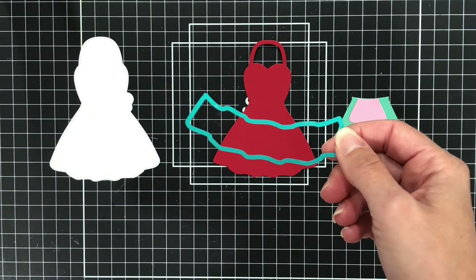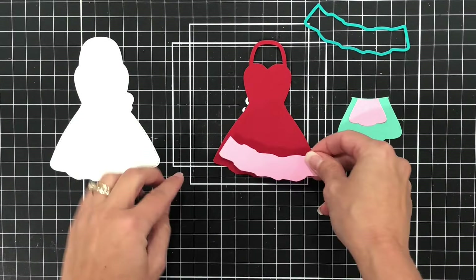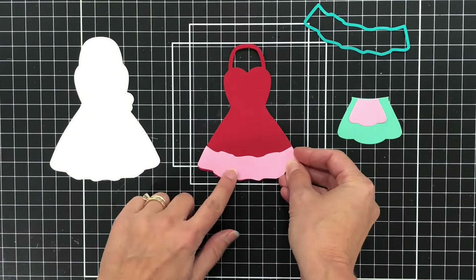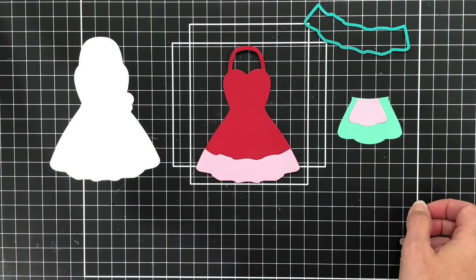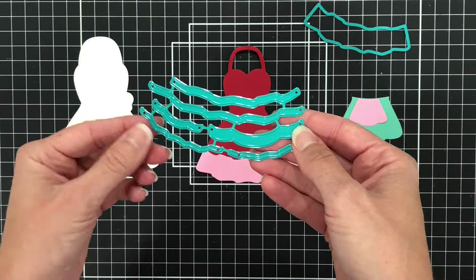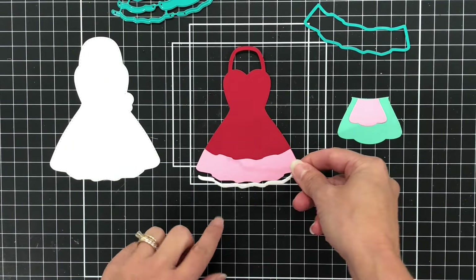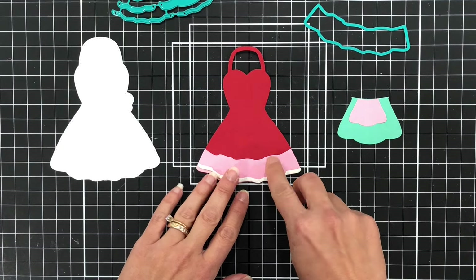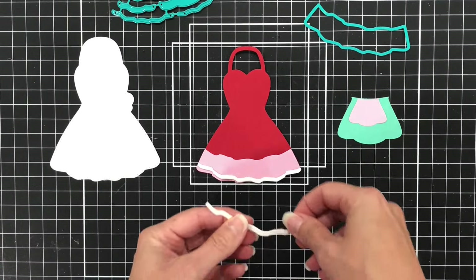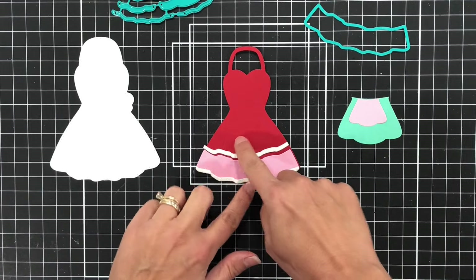There is also this die which I die cut out of some more colored cardstock — you can use this to add some more detail to this dress, and it would go right here at the bottom. This set includes more detail for your dress. I die cut this piece out of some white glitter cardstock — you can see that goes at the bottom of the apron dress. There's another piece you can put at the top. I think this looks so cute.